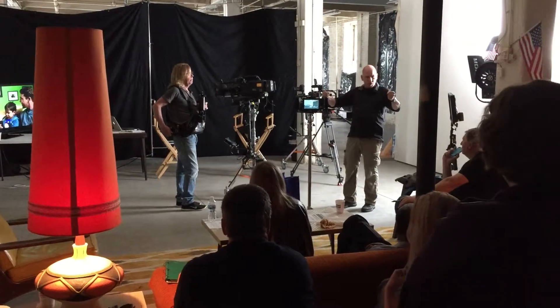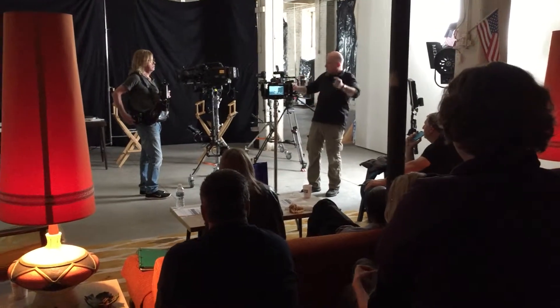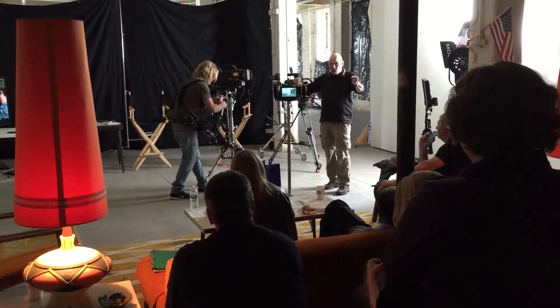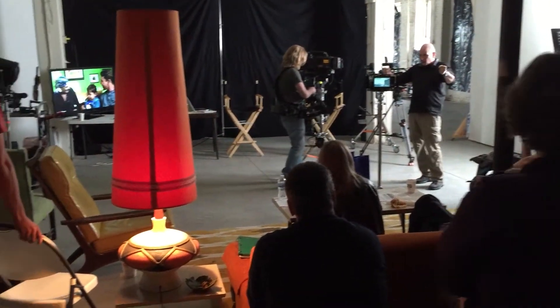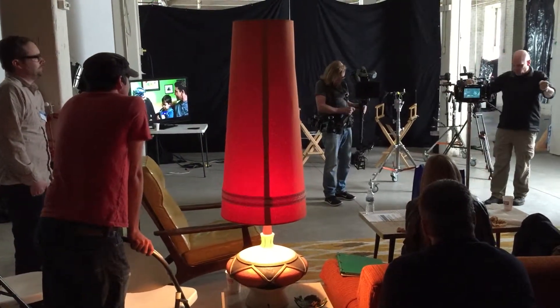Just physically holding that rig. Everybody knows what a MOBI is, right? It's a big kind of wheeled thing that the camera sits in and it's got some gimbals and stuff. And so you've got your operator that's just muscle. And sometimes they'll just give it to a grip. I don't mean just a grip, but you're incredibly important to people.